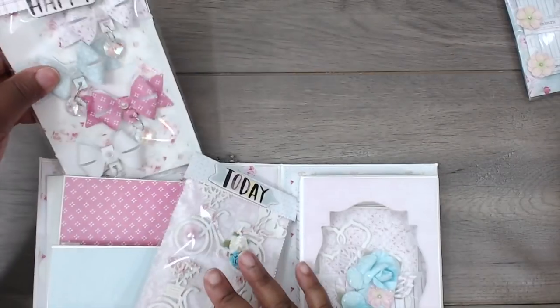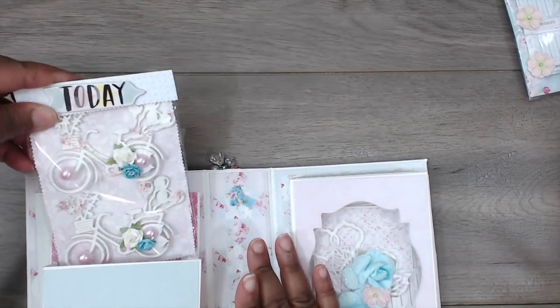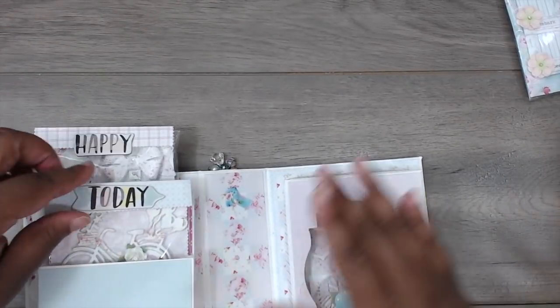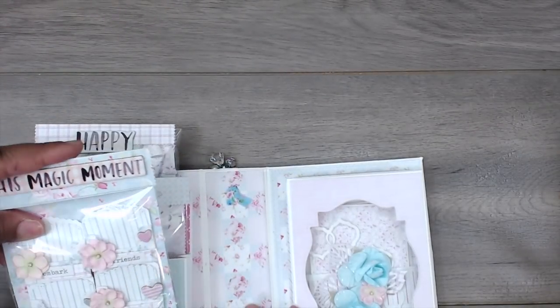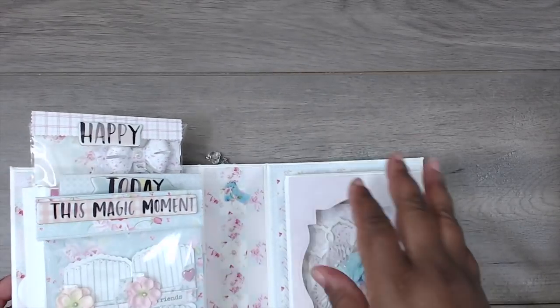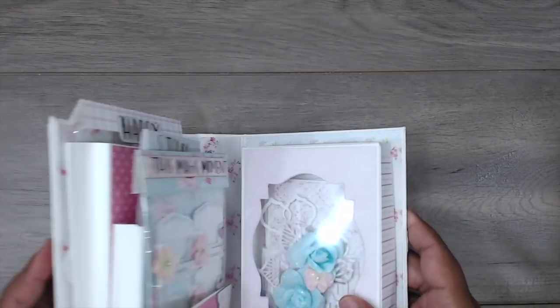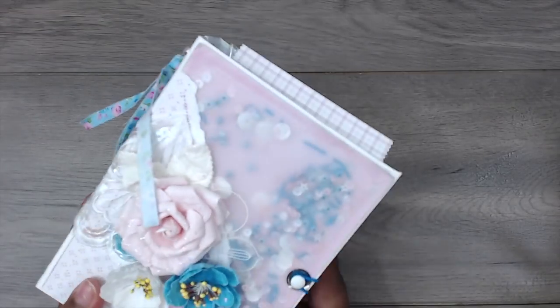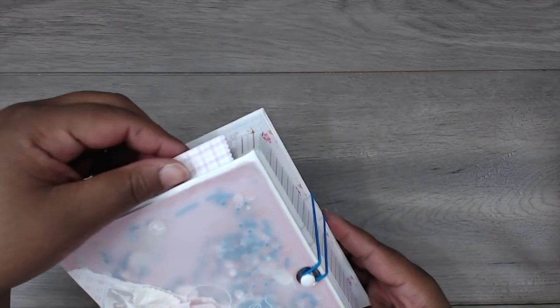This is a super cute idea for giving embellishments as a gift, and it's a great way to package them up. It's also recyclable because the recipient can use it for themselves instead of hoarding it — they can package their own embellishments and pass it on to someone else.